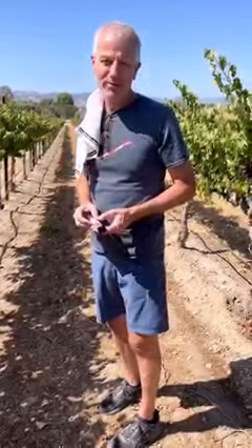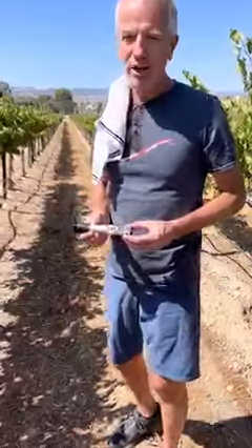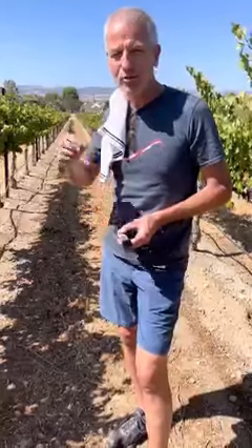Good morning, everyone. Michael from Dracaena Wines, back out here in the vineyard. Getting close to harvest time, so want to come out, walk through, do some checks of ripeness of fruit.